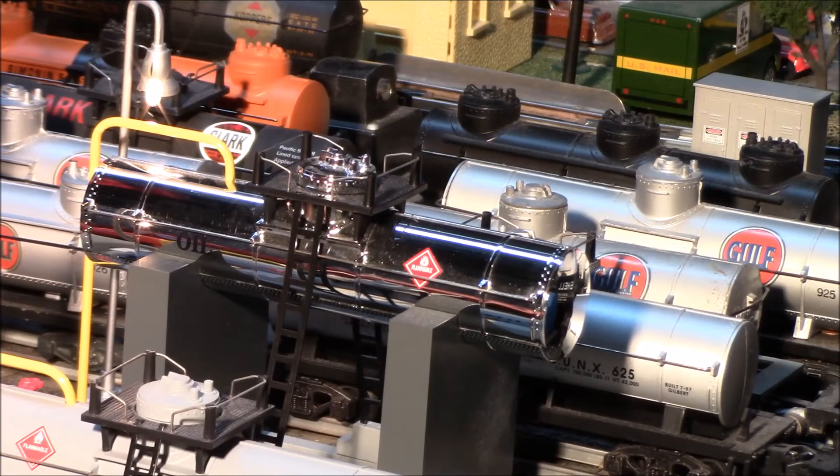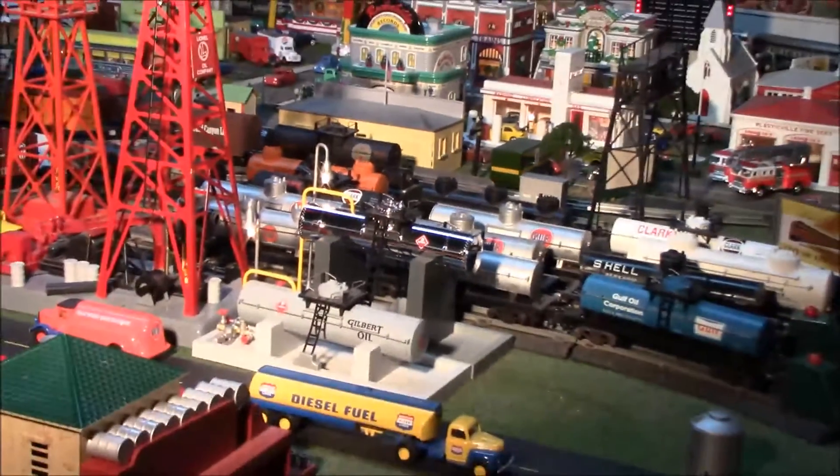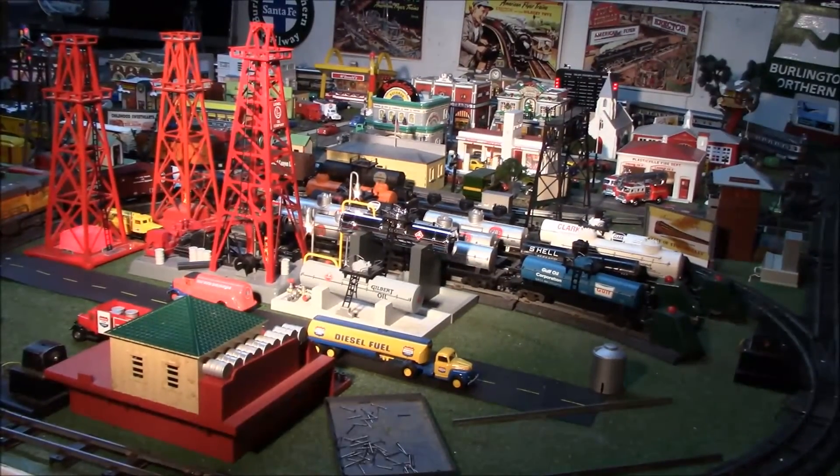To make your layout more interesting, you can combine it with previously released Lionel American Flyer accessories, as well as the old American Flyer accessories. Here in the picture, you'll be seeing the previous released oil storage tank, the 49851, released in 2011.